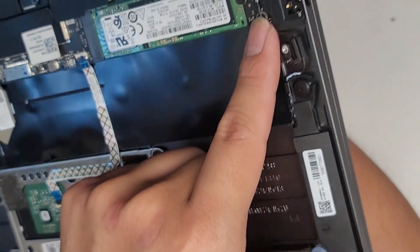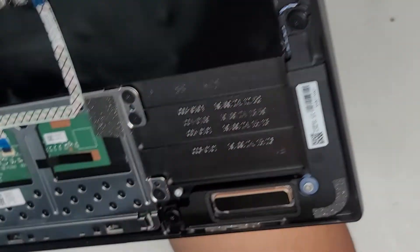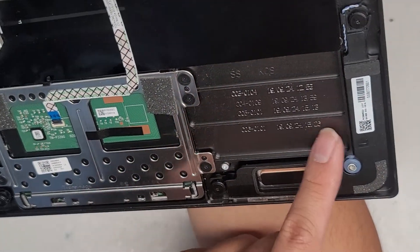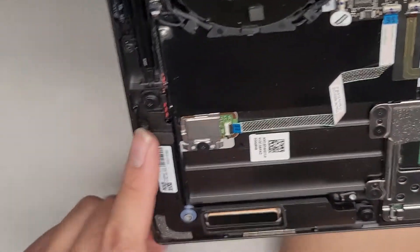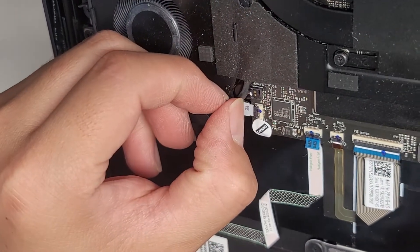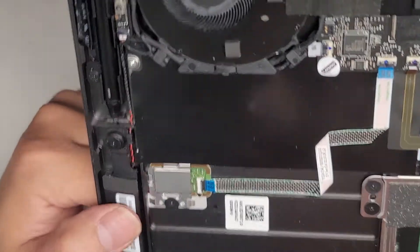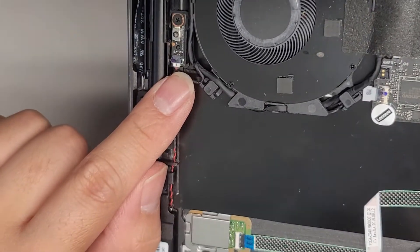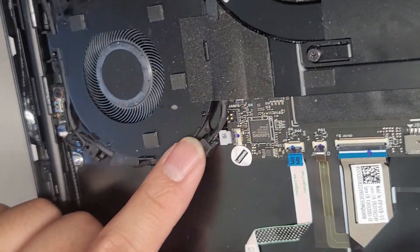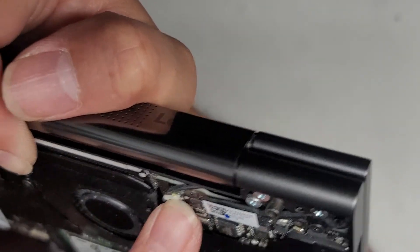There's another speaker connector here — this one's also a pop-up connector like on MacBooks — and it is held in with screws, one on each end. This speaker has its own cable running along. Actually, this connector here is for that speaker, and this other cable ends up going into the screen. I don't know what this tiny one is for — I don't think it's for a charge port or anything. That's strange.